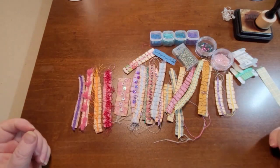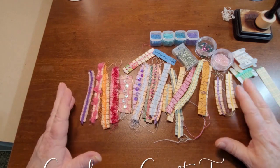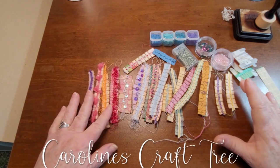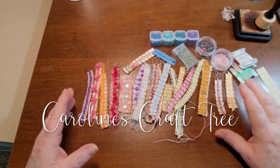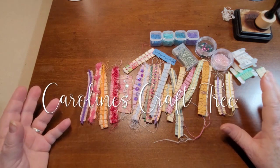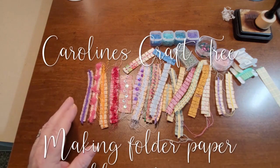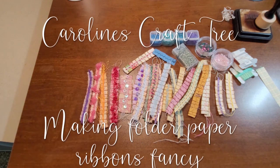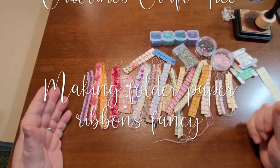Hello everyone and welcome to Caroline's Craft Tree and welcome to a little show-and-tell tutorial on folded paper ribbons. Now a lot of people do these folded paper ribbons — that definitely isn't anything new. But I wanted to show you some of the things that I do with them and how I can decorate them.